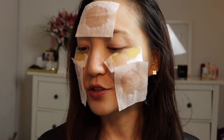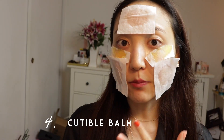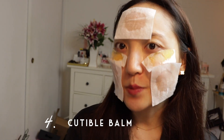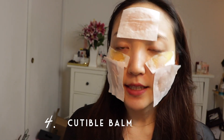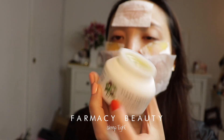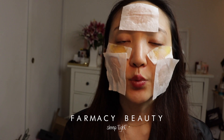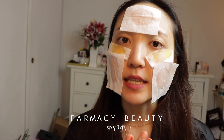So the fourth hack is using your skincare balm for your cuticles. One of my favorite balms, which I actually mentioned in my last video, is the Sleep Tight from a pharmacy. It's got a gorgeous texture — I'm already on my second bottle. It's really great for nights when you're feeling lazy but you just want that little bit of tightness in your skin, and I swear this works really well.